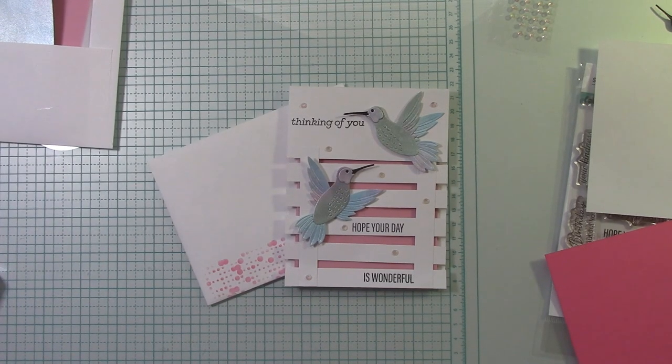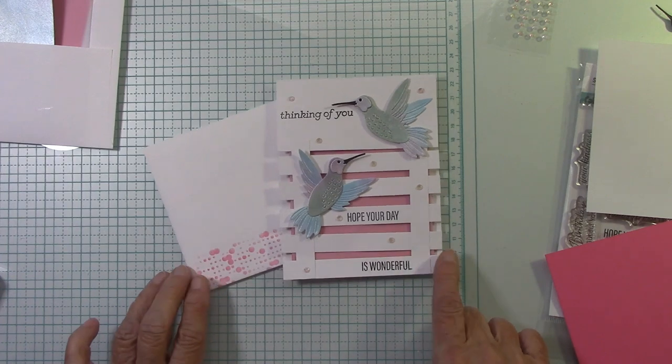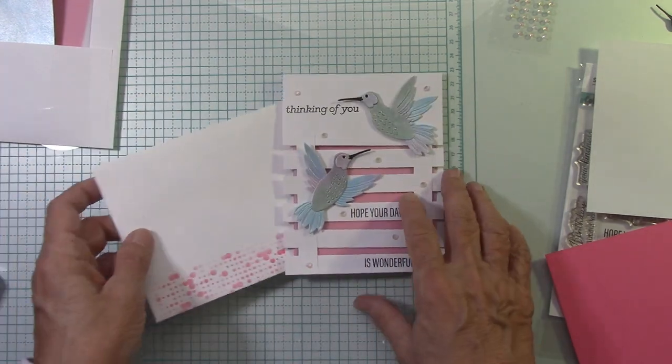Hello everyone, I'm Joanne, and welcome to my craft room. I hope you've been enjoying this release of BB Cameron's Hummingbird collection. Let's just do a little recap before we get into making this adorable split trellis card. I think this came out so cute. I decorated my envelope with this stencil just to have fun.